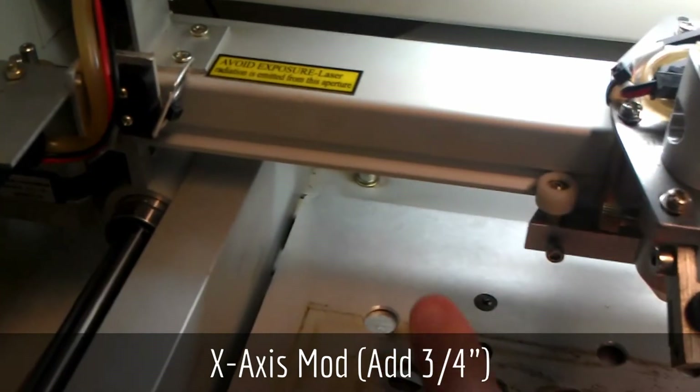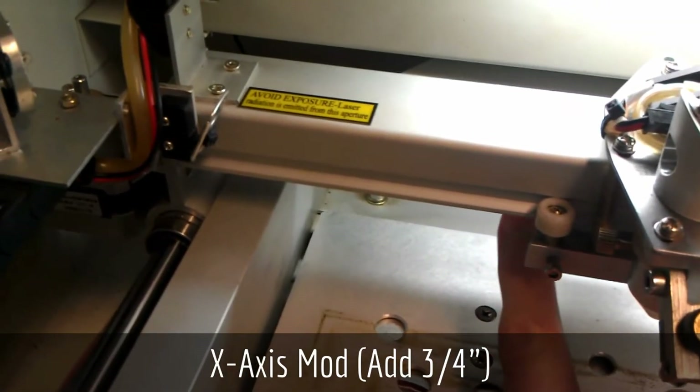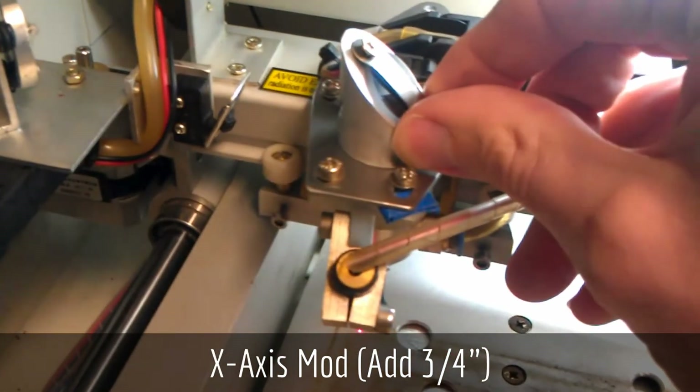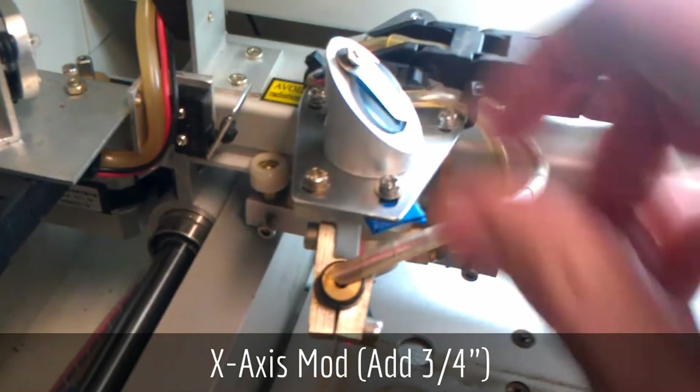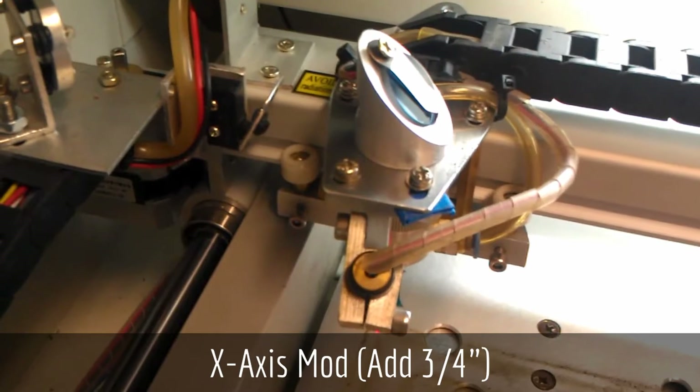The head of the laser has a small piece of metal which sticks out underneath and contacts that switch. On most machines, when it hits the switch there's about almost an inch of travel remaining before it hits the end of the gantry.